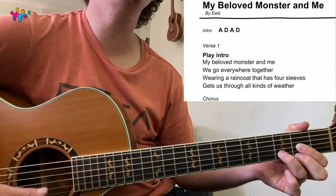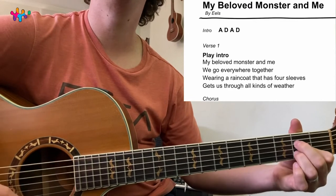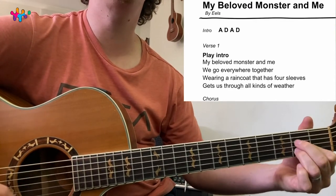Playing along: 'My beloved monster and me, we go everywhere together.' Just two strums per chord. That's it. 'Without an ankle that has four sleeves. It gets us through all kinds of weather.'